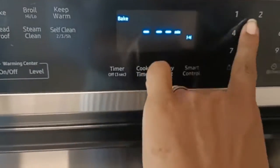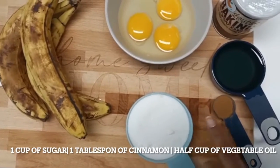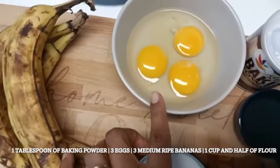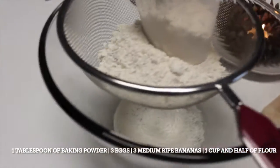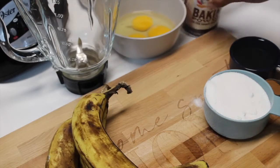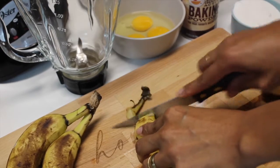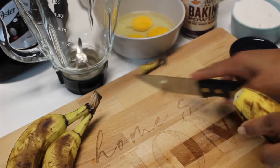Before starting to make the banana cake, remember to turn on the oven to heat it up. For our banana cake we'll need sugar, cinnamon, oil, baking powder, eggs, ripe bananas, and flour. Did you know that banana peel is rich in antioxidants and minerals such as potassium and calcium? We won't throw it away — we will use it in our banana cake recipe.